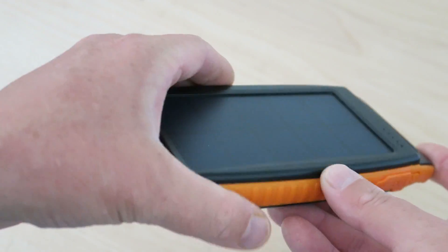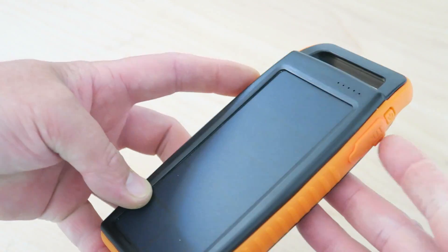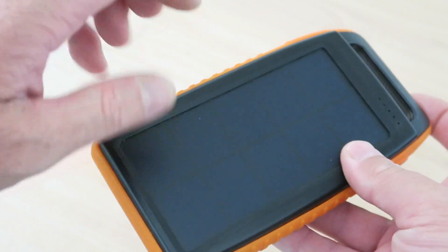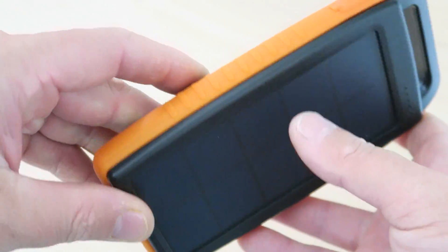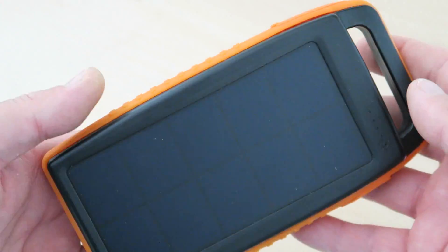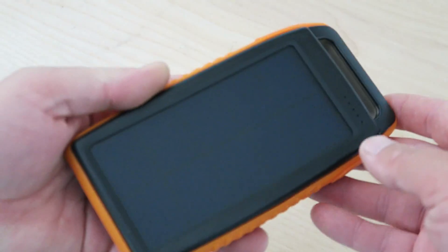You can see it's got a very ruggedized case. It has dustproof covers and it is quite shockproof — it's got that durable design to it, which is fantastic considering you could just throw this into any pack. You really don't have to worry about it as far as electronics go. A lot of times you want to be very delicate with electronics, but this one — no problems with dropping it.